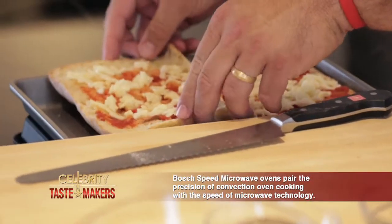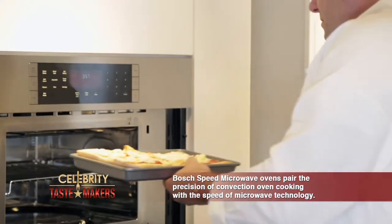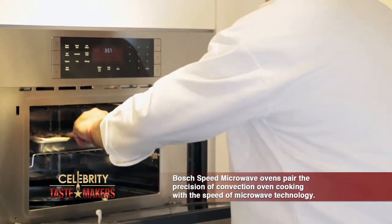This speed microwave oven provides a number of cooking options from bake, broil, convection to microwave. Setting the bake function for this works much faster than a traditional oven.